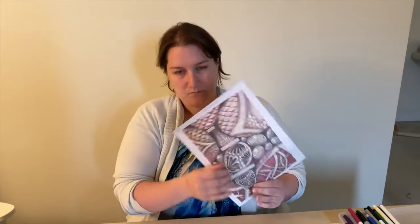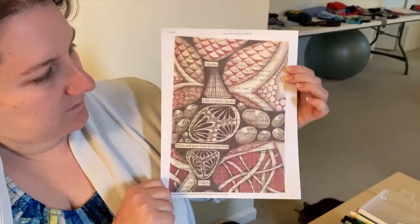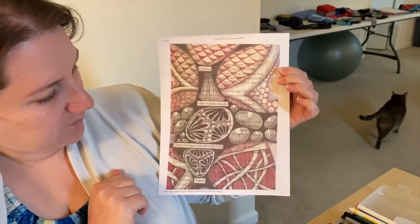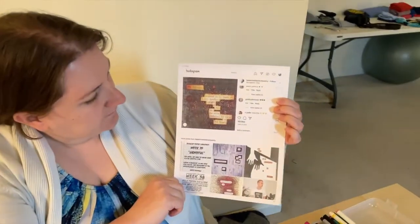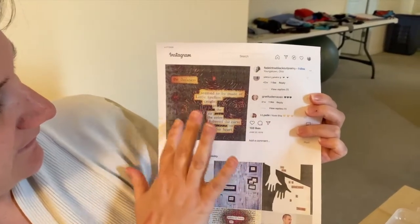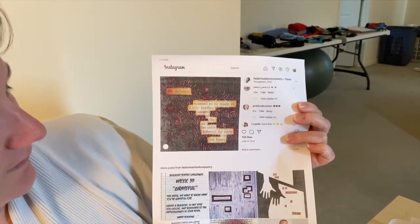This one has got kind of a Zentangle feel to it, with some different shapes and colors and patterns around the words that they picked for their poem. This one kind of looks like stars. It's got some yellow around the words there instead of just black, and then it's got these circular scratched-out areas that kind of look like stars.